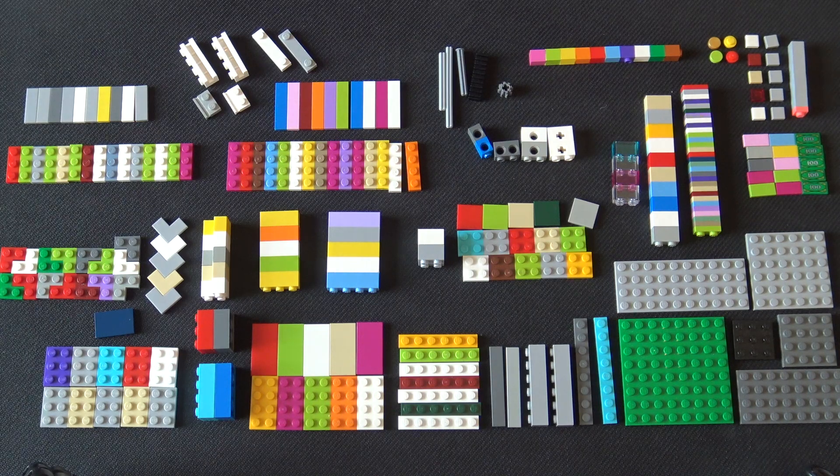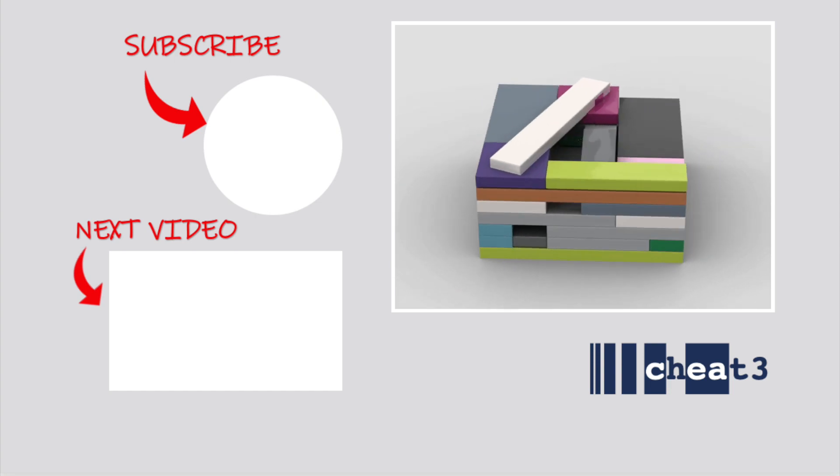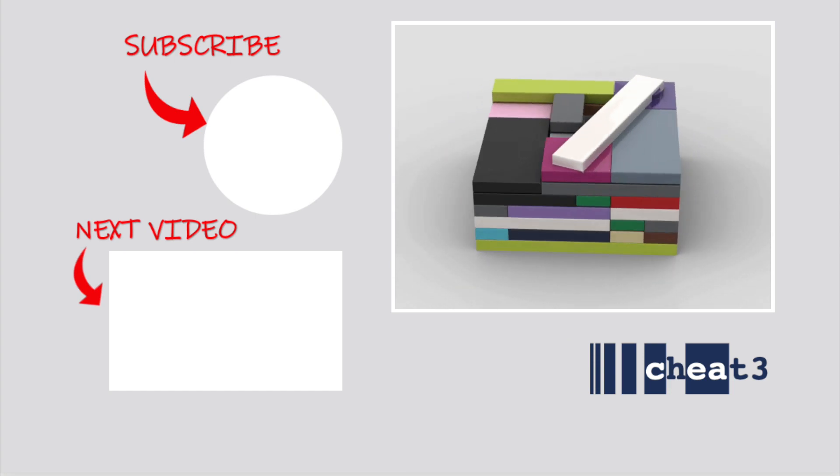I hope this has been helpful. If you want to get into puzzle boxing and do your own ideas, I recommend collecting a set of Legos similar to this one and letting it inspire your imagination. If you found this video helpful, you may want to subscribe to the Cheat 3 YouTube channel, and don't forget to hit the like button.